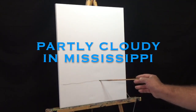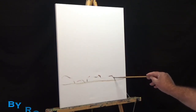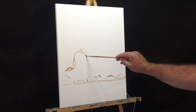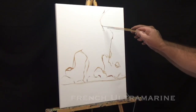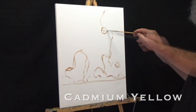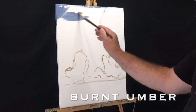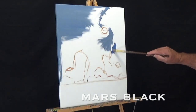I started this painting off by sketching out my composition with a little mixture of burnt umber and titanium white. Let's quickly go over the colors I'll be using in this painting: French ultramarine, cadmium yellow, permanent alizarin crimson, burnt umber, titanium white, and just a very slight touch of Mars black.